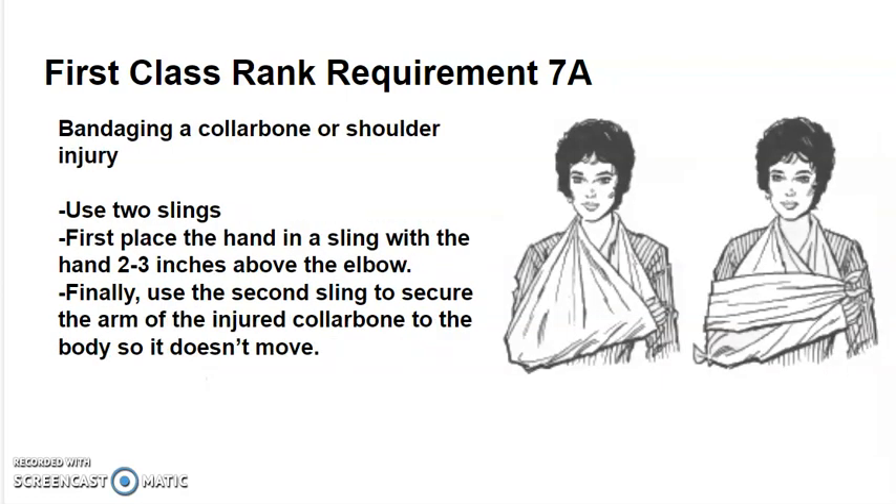Bandaging a collarbone or shoulder injury: you will need two slings. First, place the hand in a sling with the hand two to three inches above the elbow of the other arm. Finally, use the second sling to secure the arm of the injured collarbone to the body so that it does not move. This is the most important part, as the movement of the collarbone is what causes the pain.